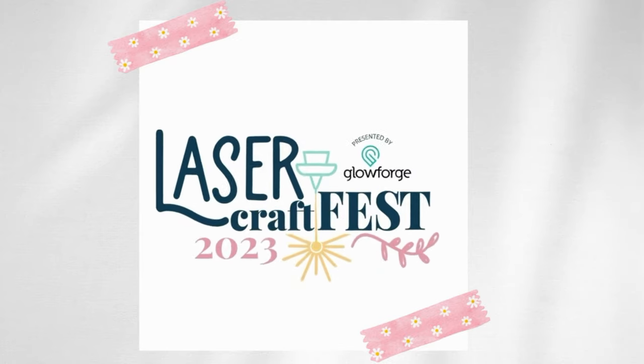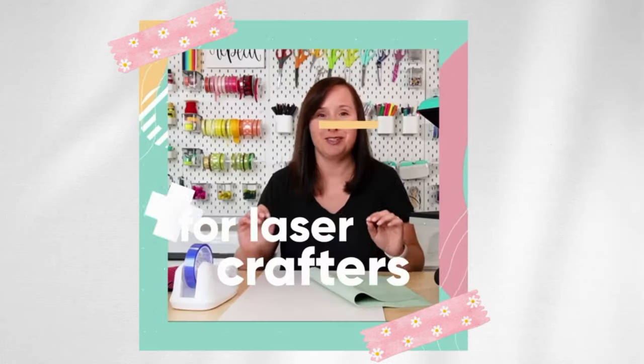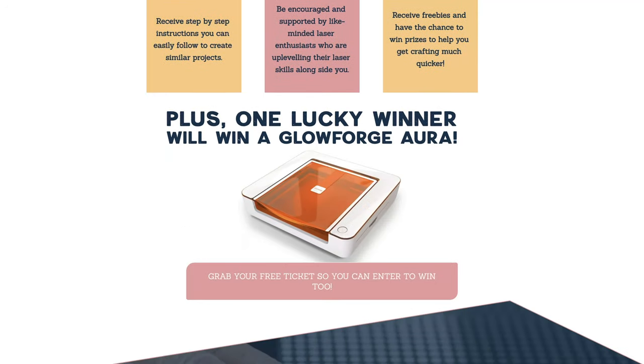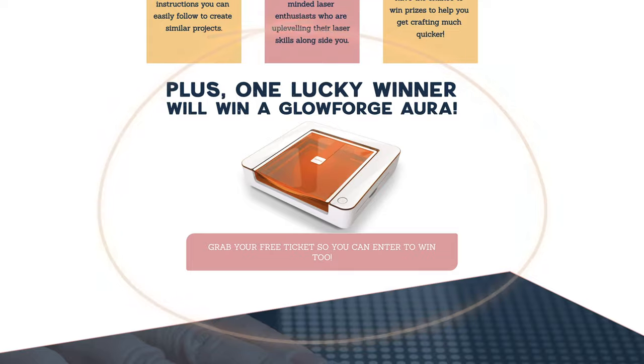But before we get started I wanted to talk about Laser Craft Fest. Three things that you need to know about this event. First, it is a free online event that my friend Bailey from Just One More Project is hosting and you can watch it from the comfort of your own home. Second, there is going to be a Glowforge Aura giveaway, so you definitely don't want to miss this because one of you guys could be lucky enough to win it.